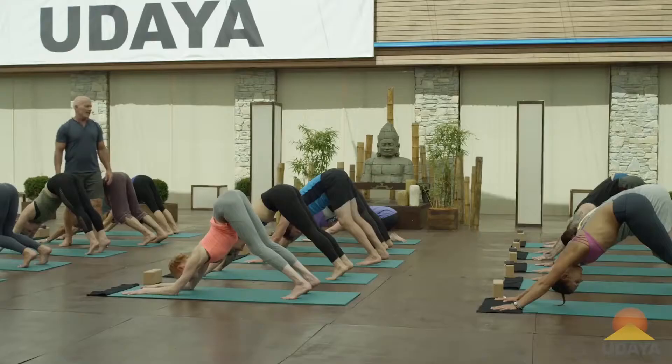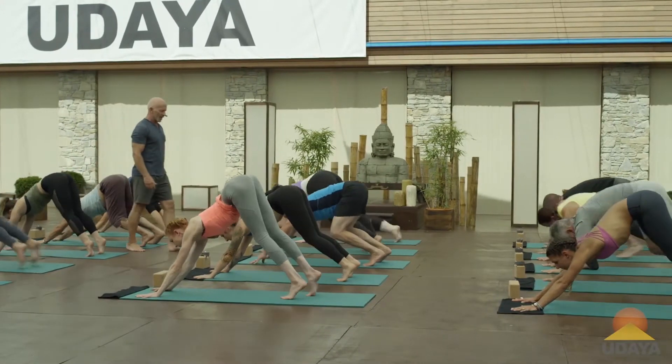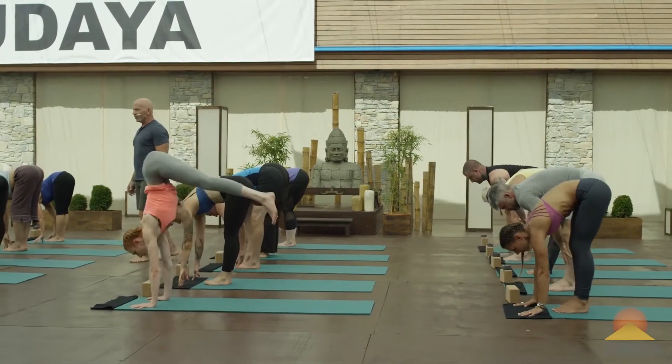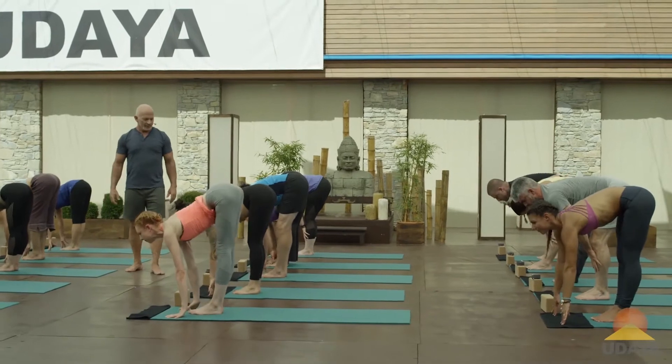Take an inhale, bend the knees, look at the hands. Let's walk or hop to the front of the mat. Inhale, lengthen away. Fold in.